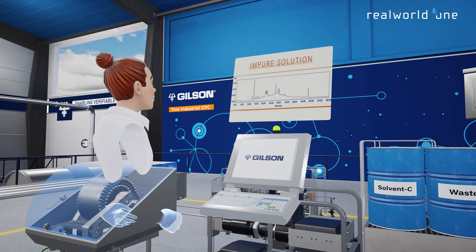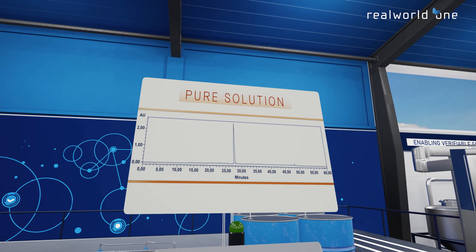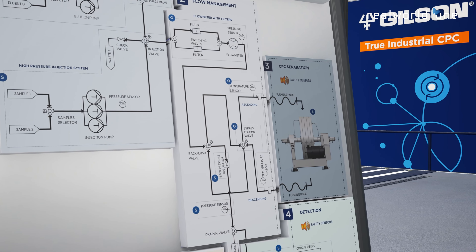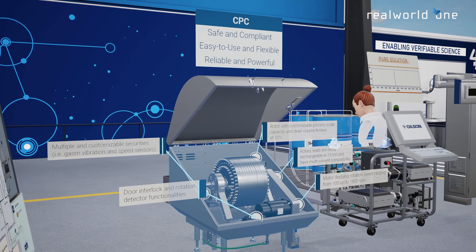The process instrumentation diagram locates the different valves of the SCID and their status in the fluidic circuit. This immersive experience gives you an overview of the system's ease of use and the excellent flow accuracy of the two piston pumps in the Verity CPC Process System.